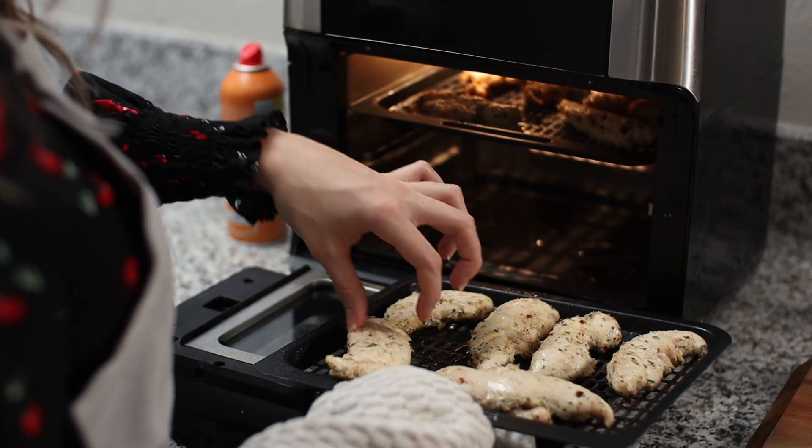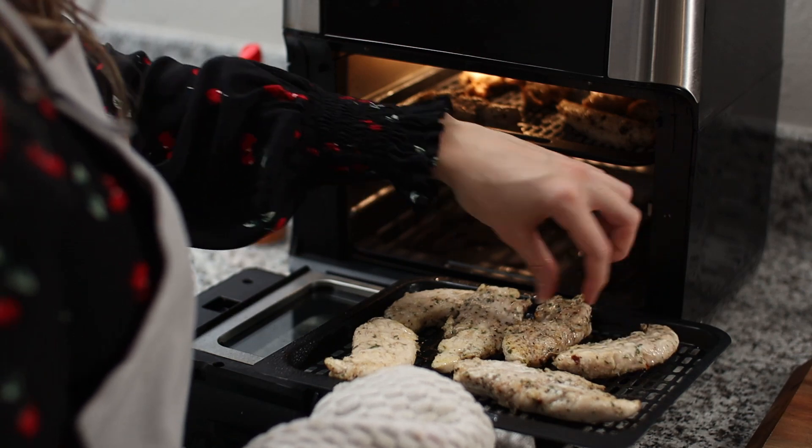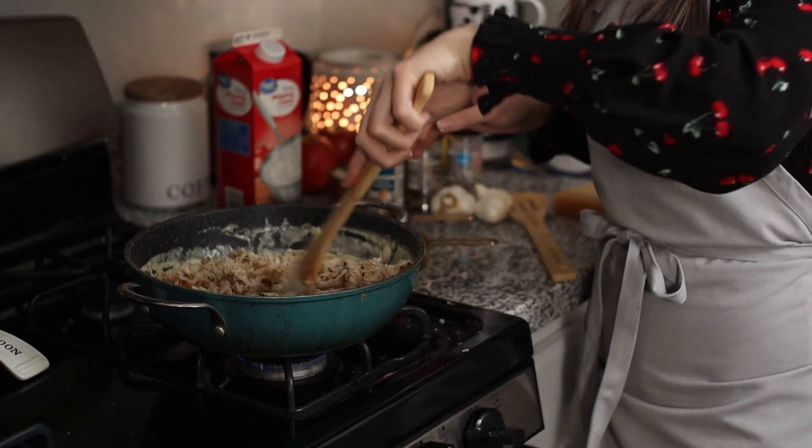I'm going to flip over my chicken tenders. These are probably only going to need about three more minutes max, then we'll be ready to shred and put it in the alfredo sauce. I'm going to chop and shred my chicken really fine — you want them to be pretty small pieces because the shells themselves are pretty delicate. You don't want pieces of chicken puncturing and ripping your noodles. So just drop in handfuls of shredded chicken and mix that in.